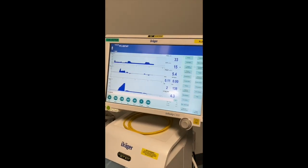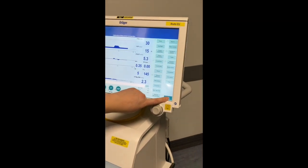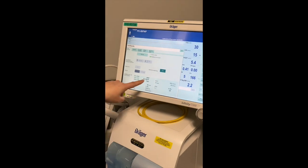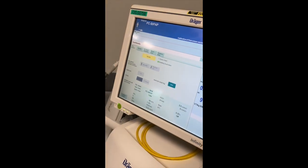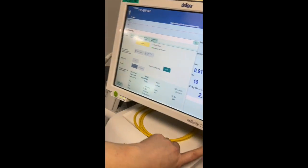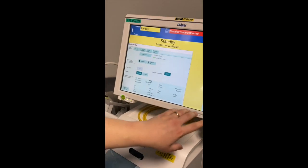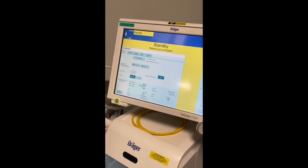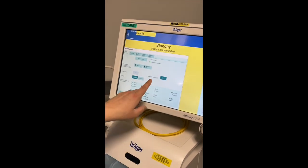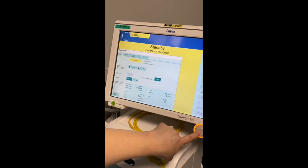If you want to put the machine on standby for any reason, press the standby button in the bottom corner and it will bring up your standby screen. Press standby and confirm with the rotary knob. Reset your alarm and confirm it again — it's now on standby. If you want to start it again, press start ventilation and confirm with the rotary knob.